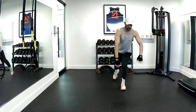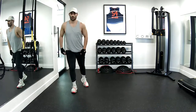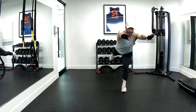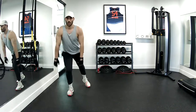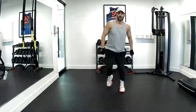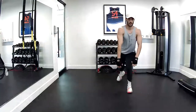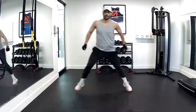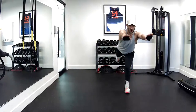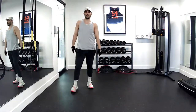Now I'm going to go into an extended stability reach, which works on core stability. Cross, over, reach, four, full extension, five, six, seven, eight, nine, and ten. Good job.